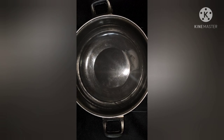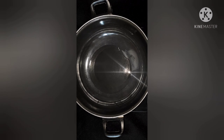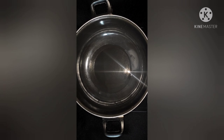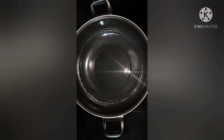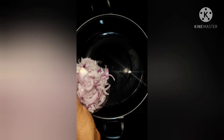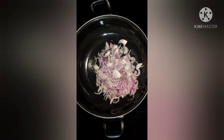I will put in half a cup of tea, then I will put in a cup of tea. I am going to make a little bit of the sauce as well.